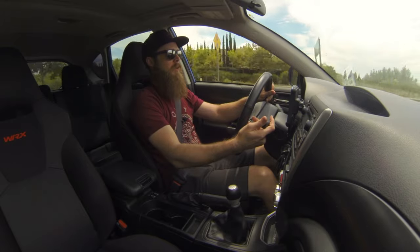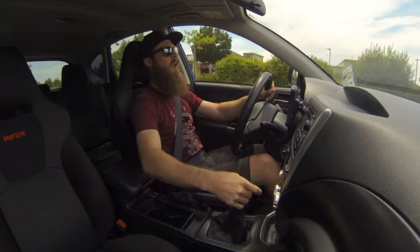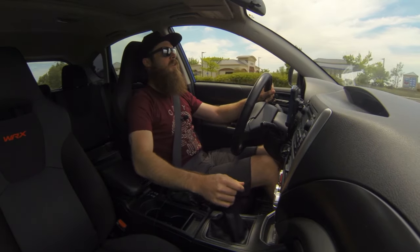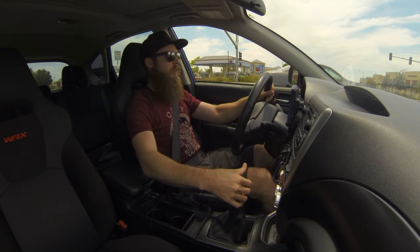Alright, so I'm at 3,000 RPM. Let it kick on. It boosts! Oh my God! The difference is insane. No, not really — I can't really feel it at all.